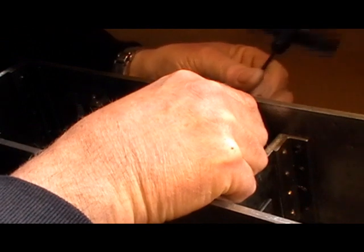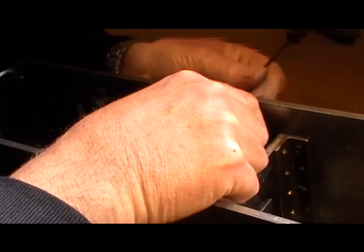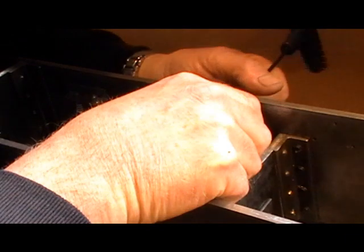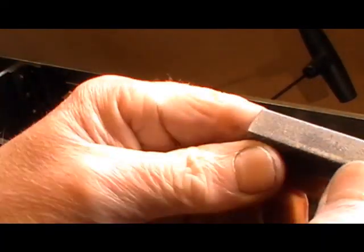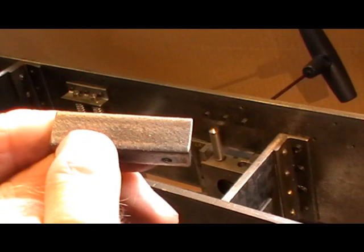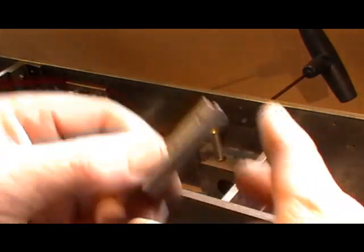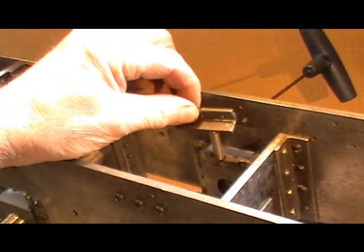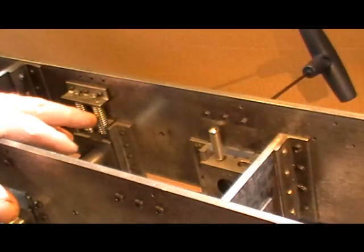Then you can remove the bracket. You can just see the punch marks on camera there, and then I'm going to drill those now so they'll be exactly in line for my suspension pins. Then you put your springs over the top like that.